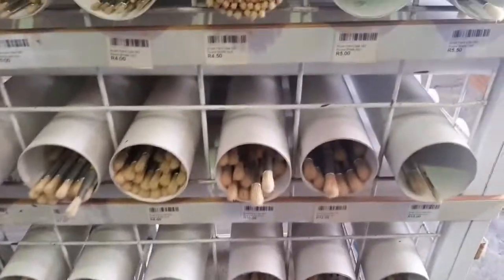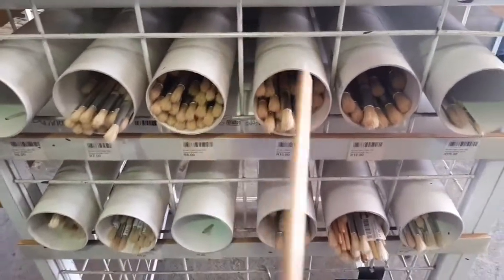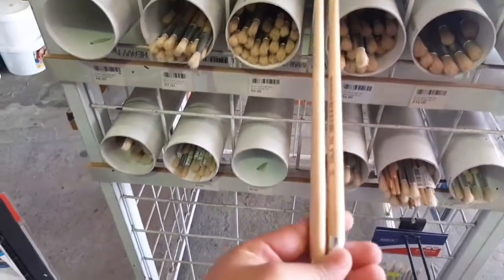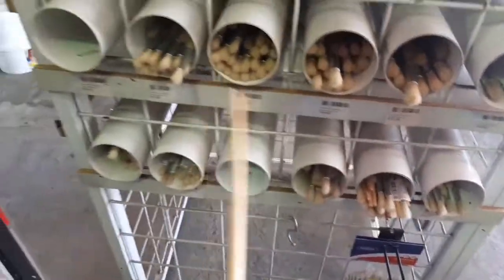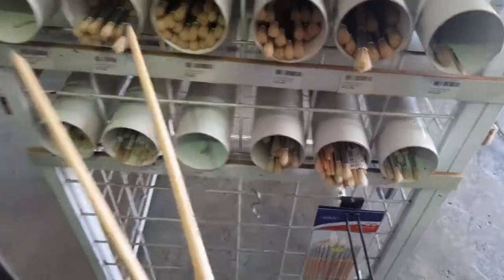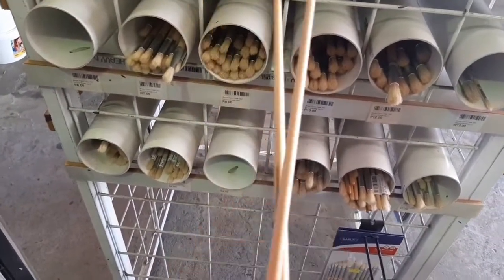This is me deciding which paintbrush to use. Since we are making a replica of Hermione Granger's wand, I wanted it to be slightly thin at the base, and that's why I decided to go with size 10. I've used size 11 before but Hermione's wand is a little bit thin at the base, so that's why I went with size 10.